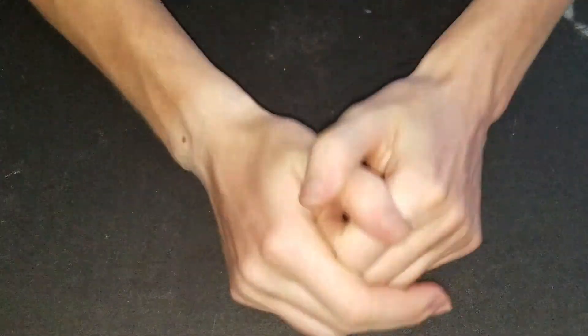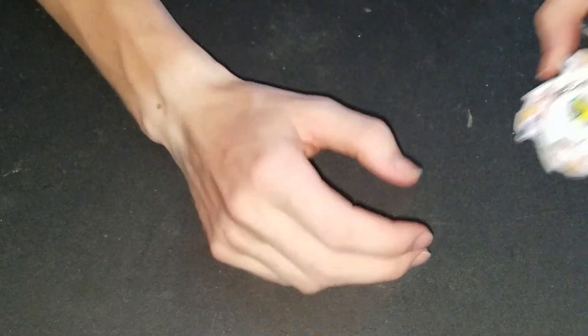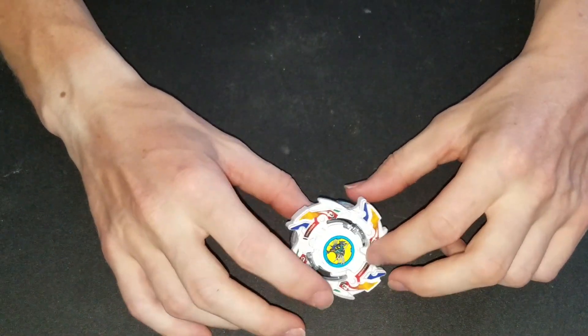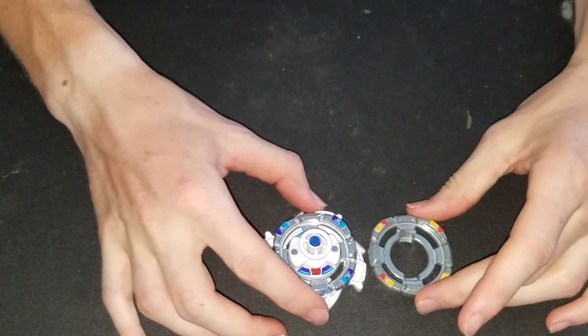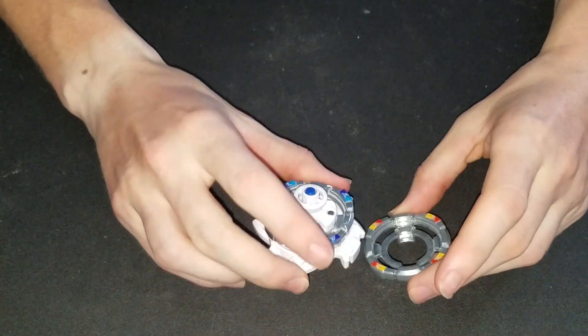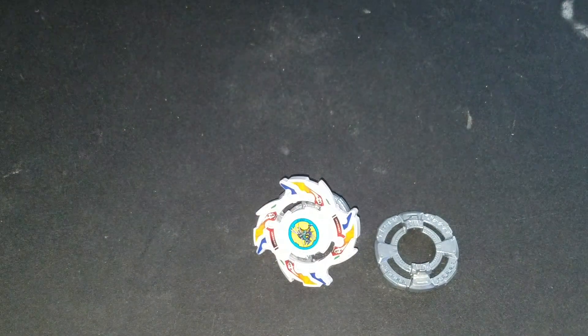Hello, new school baby blood here, and today I'm doing a review on Dragoon V2. I got this, put the stickers on, and both sides are all stickered. This was a pain — definitely not easy stickers.